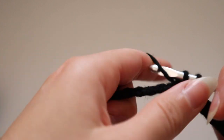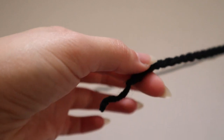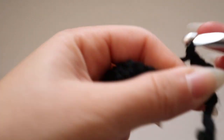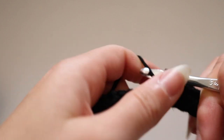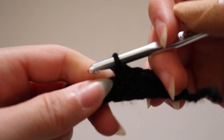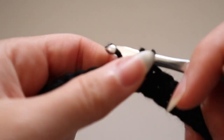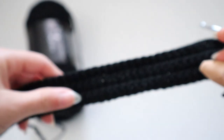All I'm doing is going back on the chain with a row of single crochet to the end. Once I reach the end, go into the very last stitch, chain one, flip the project over, go into the first stitch of the new row, and start the next row of single crochet. It's really important to chain one when you flip to start the new row so your edges remain straight. Repeat this until you've created six rows of single crochet.